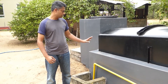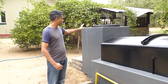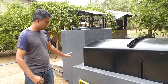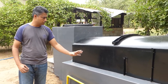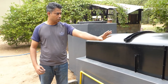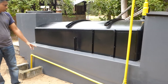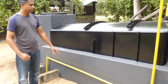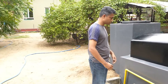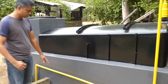This is the inlet part. This is where all the organic material goes in, and once it starts moving through and breaking down inside, it will go to the outer output chamber. The pipe you see here carries the gas into my kitchen, which is here at the back. This pipe is all PVC.